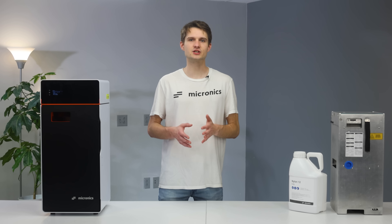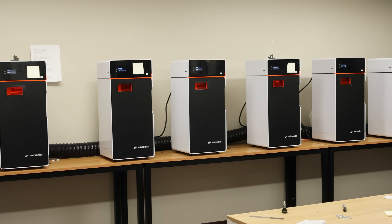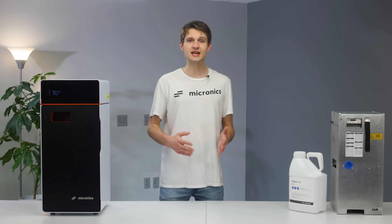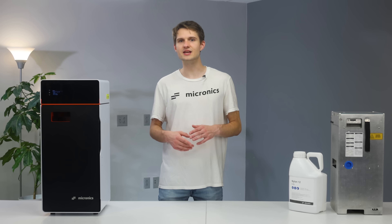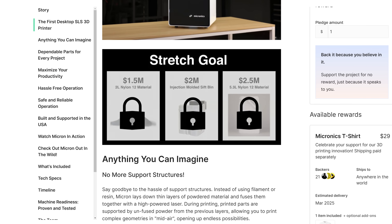Two months back we shipped a few pre-production SLS printers to a bunch of content creators to put them through their paces. Some things rocked, others not so much. So today we're diving into what we are going to change to make them better. Stick around to the end of the video because we've got some exciting stretch goals and of course thoughts on Scotty's feedback.